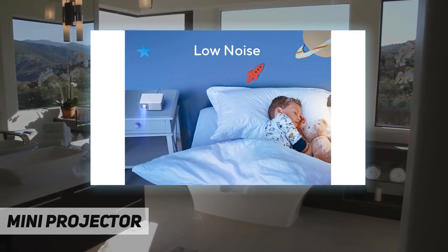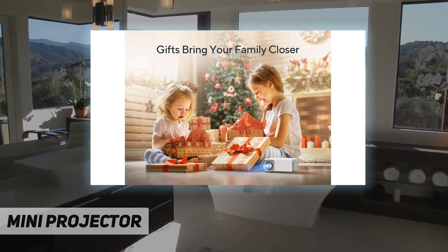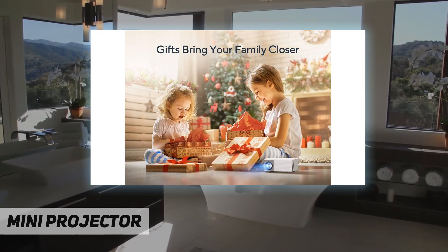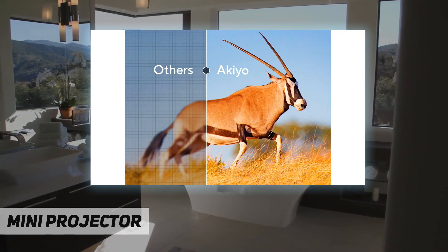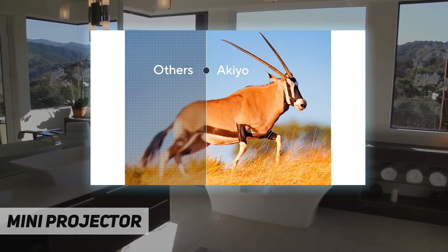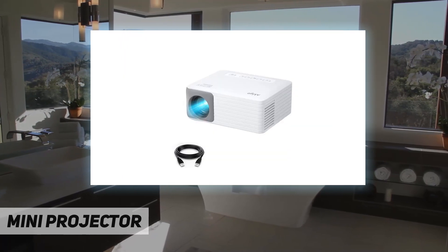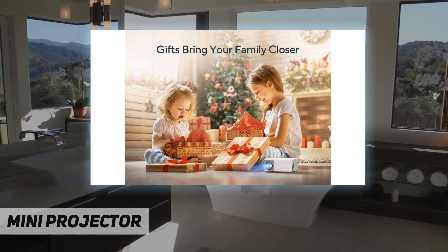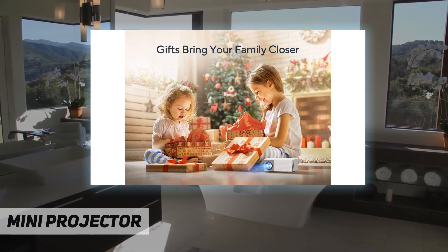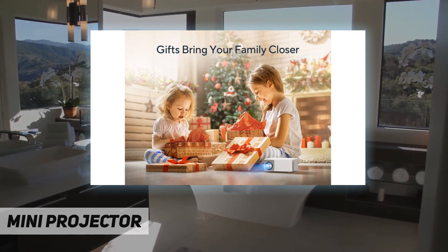Small size: 5.4 by 2.8 by 3.4 inches, only 0.92 pounds — the size of two cans of Coke and the weight of one can. It will lighten your backpack when you travel, hike, and camp. The combination of white and gray forms a modern minimalist design, not much bigger than a smartphone.